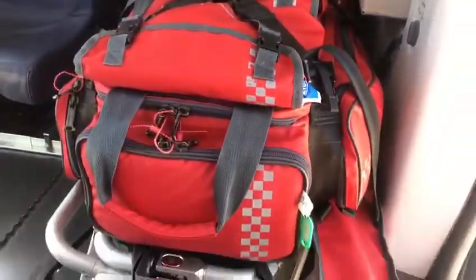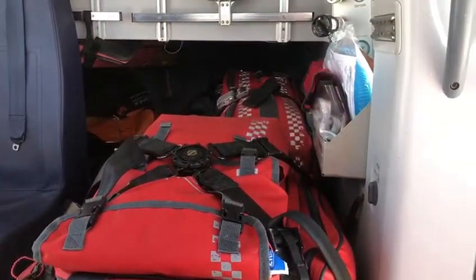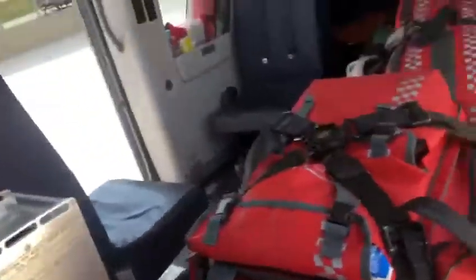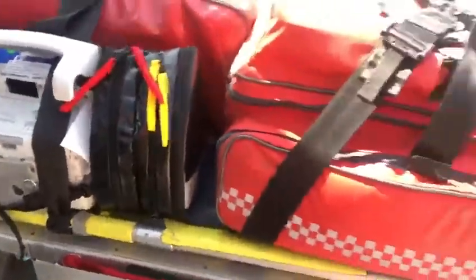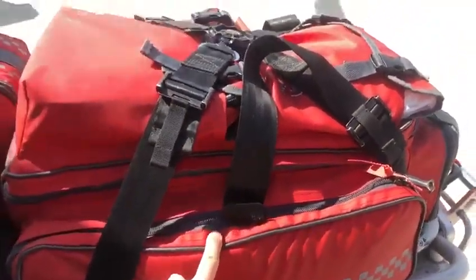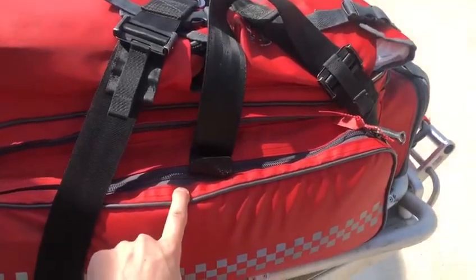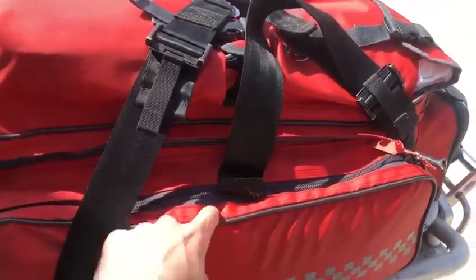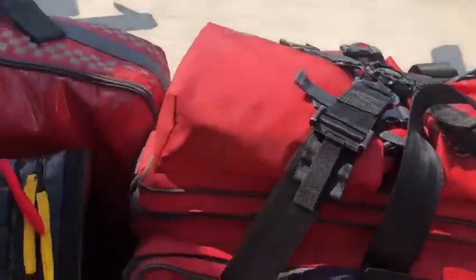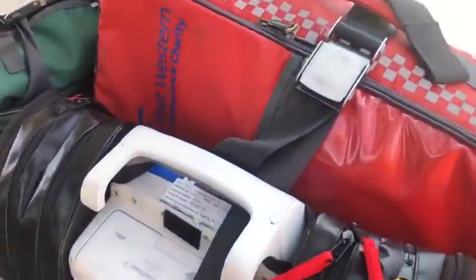These are the response bags and things on the stretcher. When we take a patient, we move all the kit down, which means the patient goes where the kit is now. The red bag is our main primary bag — it's got all the immediate action stuff, things to keep you breathing and stop you bleeding. And recently in the front we've added a lot of personal protective equipment, as I'm sure you've seen on the telly.